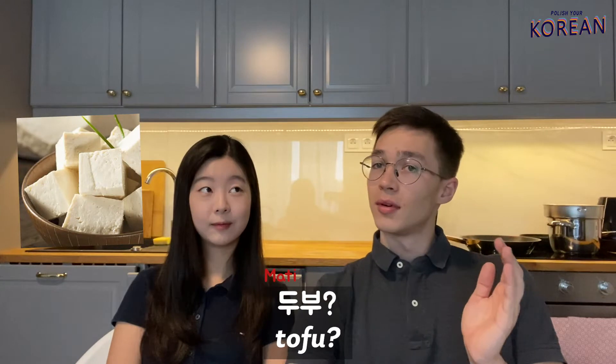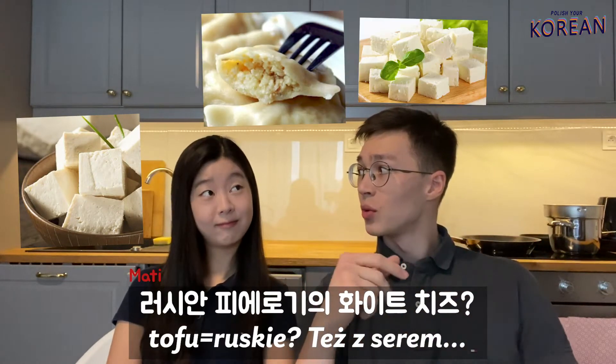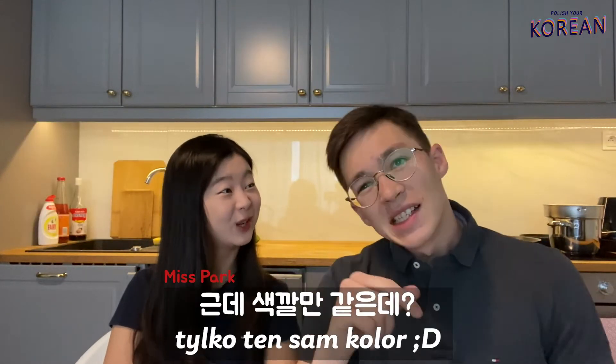This tofu mandu is like pierogi ruskie. Ruskie is also with cheese, maybe not? The color is white, but only the color is the same.